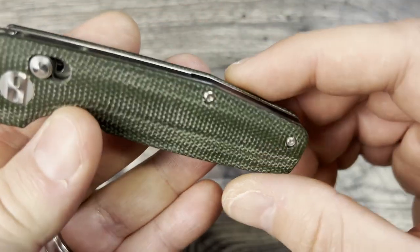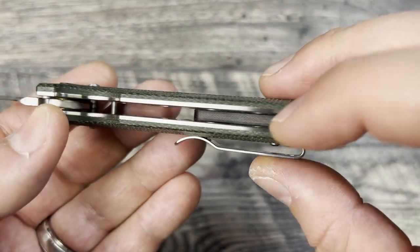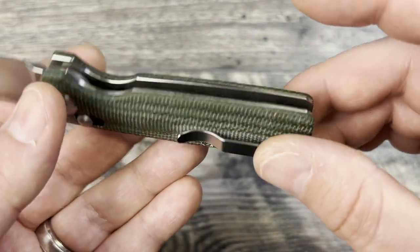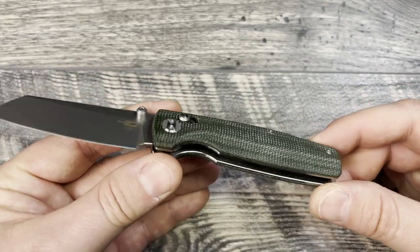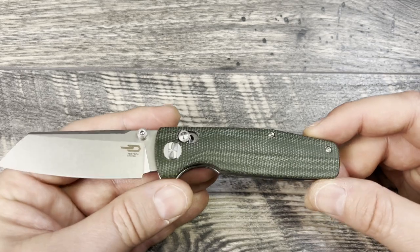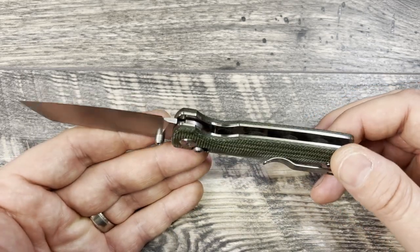The backspacer is G10 — I don't have any strong feelings on that either way. The unfinished steel liners do pull away from the overall look a little bit. I'm not saying they had to coat it, because I think that would have driven the price up. And that brings me to the price of this knife.